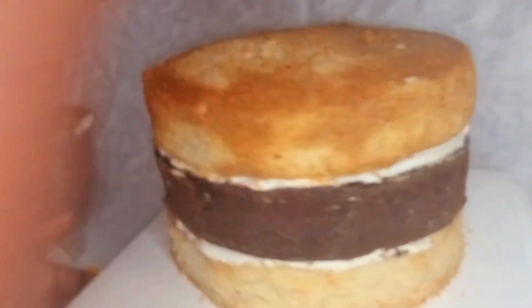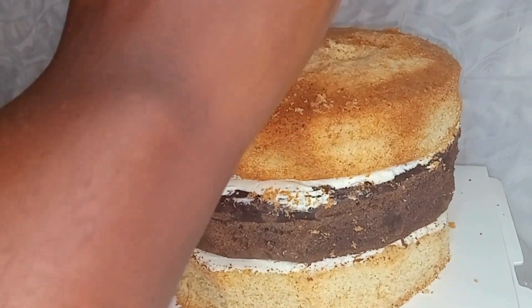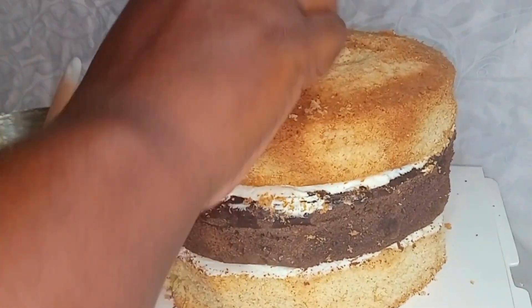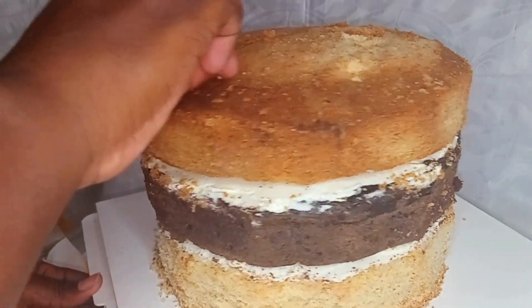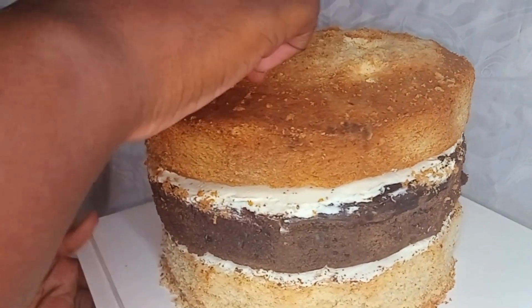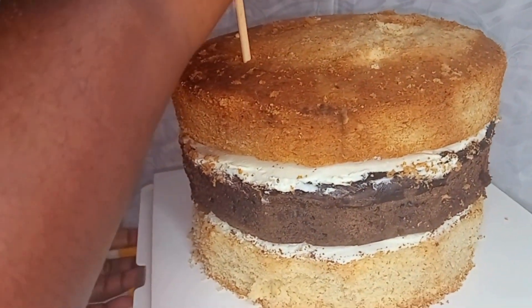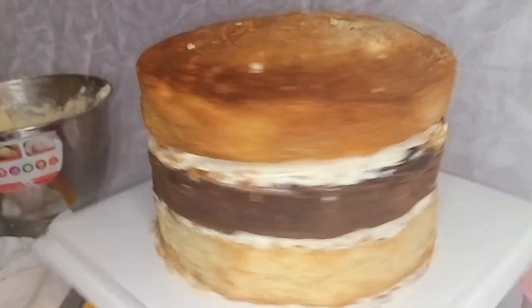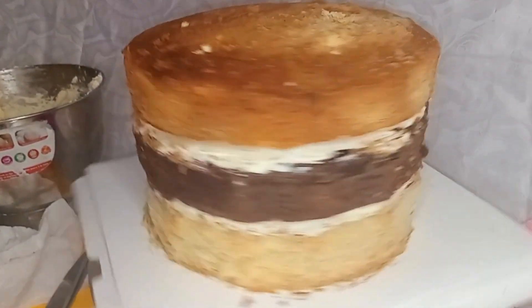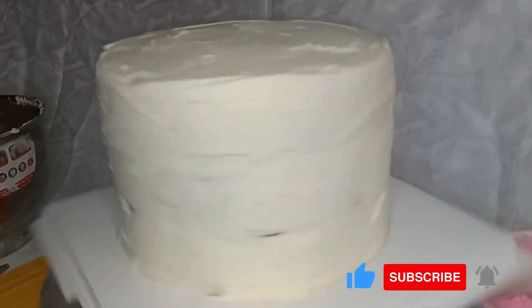After that, I'll divide the skewers into eight pieces by cutting each one in half, and then fix them into the stacked cake layers to give it support. When that is done, I'll use the rest of the uncolored frosting to crumb coat the cake.